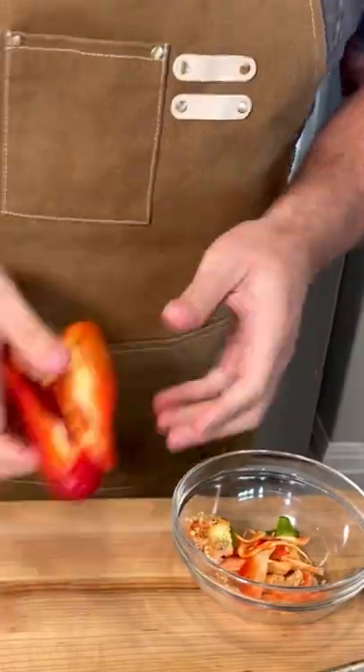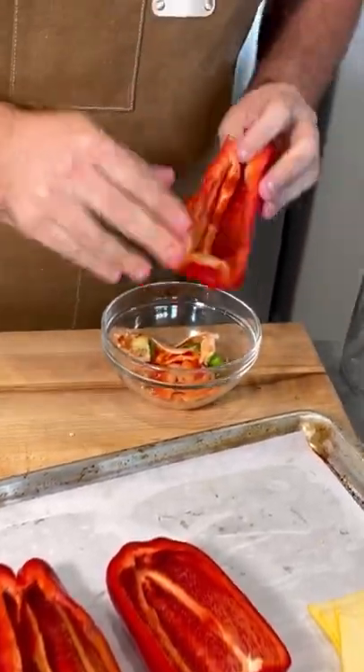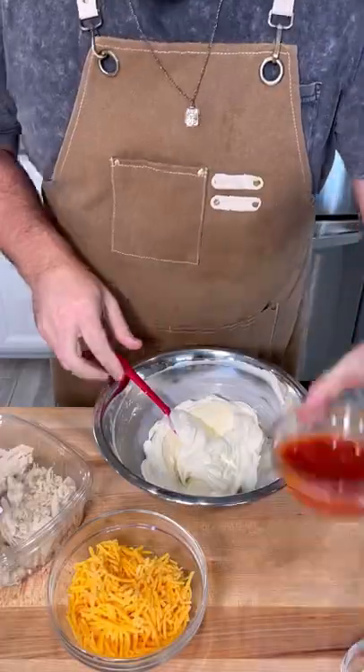All you have to do is cut a couple bell peppers in half. You can use your hands to pull out the membrane and the seeds. Of course, don't forget doggo.